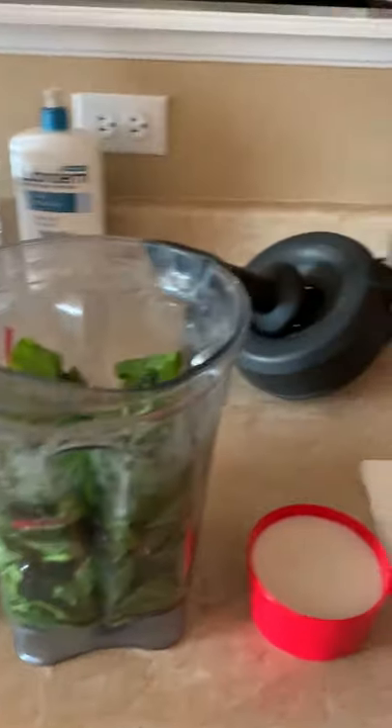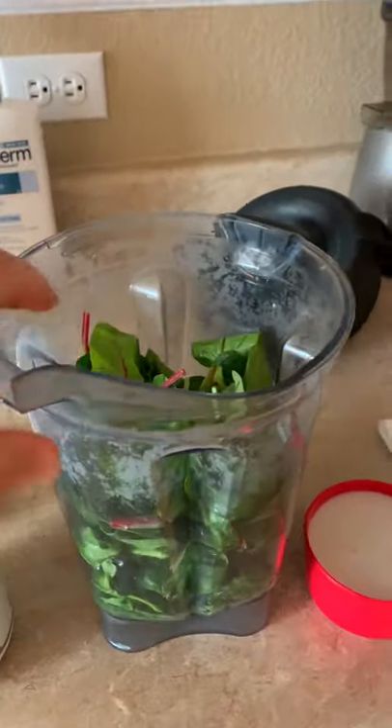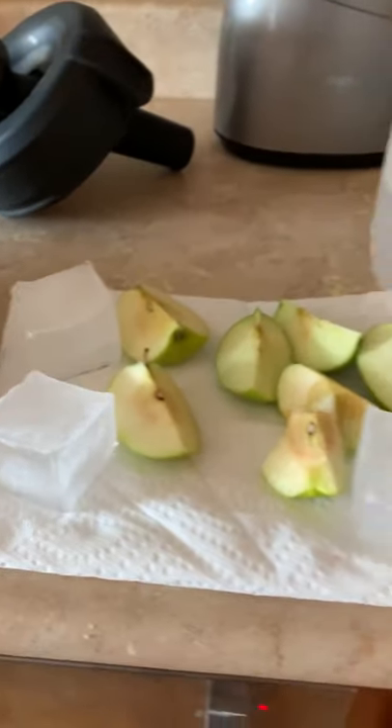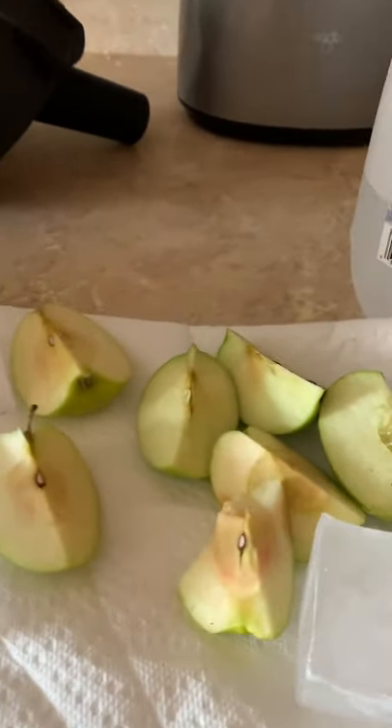There it is, nice and simple. Get some spinach, maybe about two big handfuls, some organic beets, one scoop, one cup of almond milk, three big ice cubes, two apples, and two cups of water.